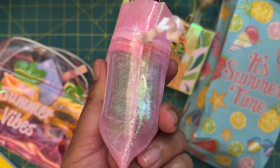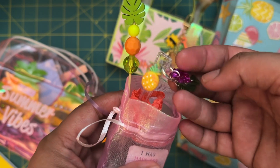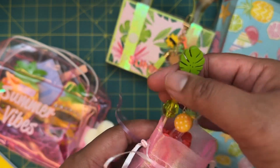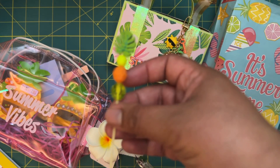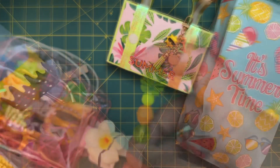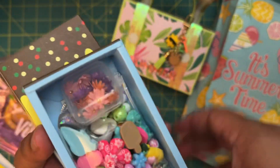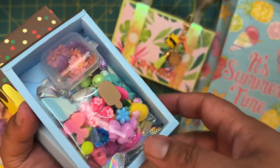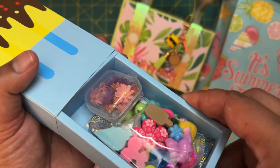I included a little sequin mix in a baggie. I decorated a little spoon and put one of the sequins on it, and I got these picks at the 99-cent store and added some beads to them for extra decoration. I also included some little tiny goodies — I've been really into making little mini flowers, so I included some of those along with a bunch of little charms, cabochons, and beads.